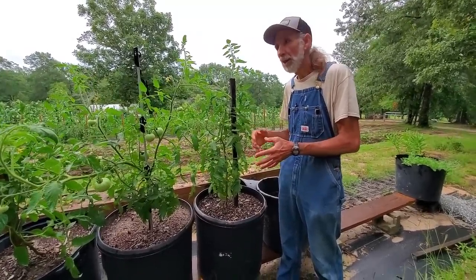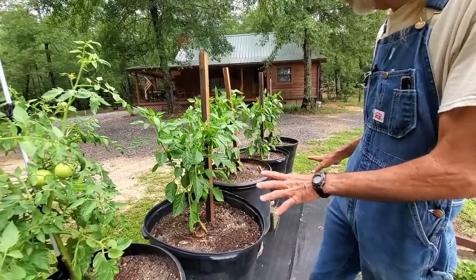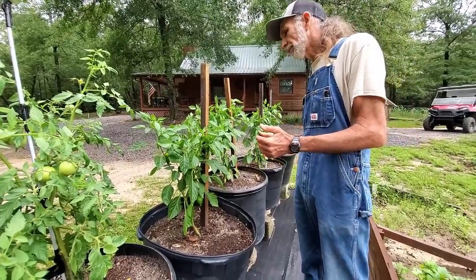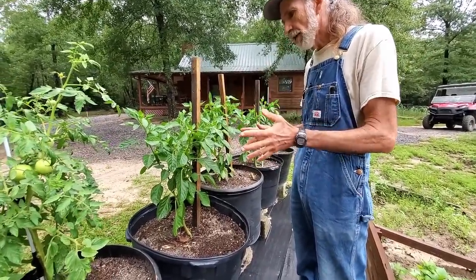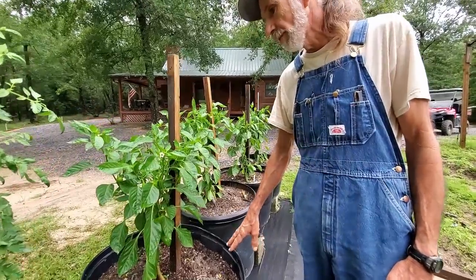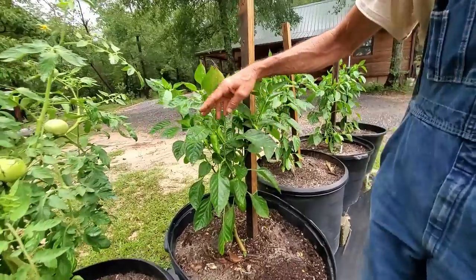Right next to it here are peppers, and we're going to take a look at them. These are container-grown peppers. These peppers get the morning sun only — from morning until about dinner time, and from dinner time on they're in the shade. Guys, this is the secret: growing them in a container where you can control the environment and what's in the soil.